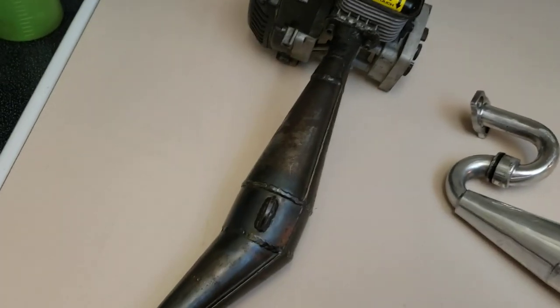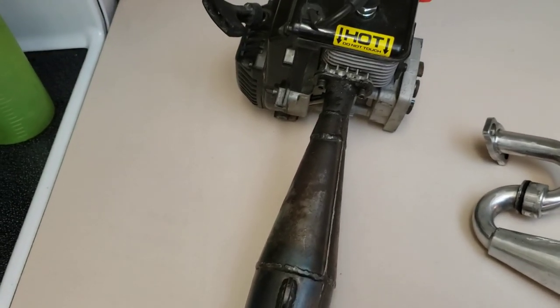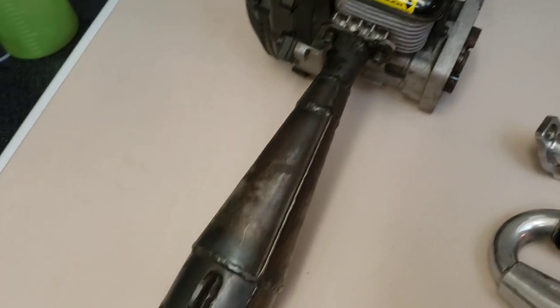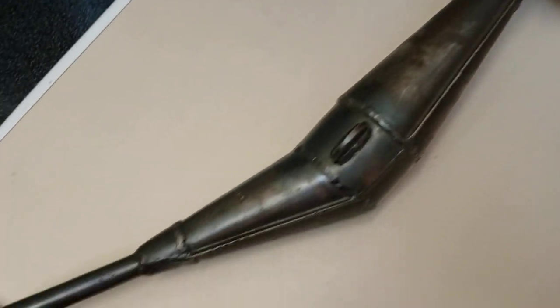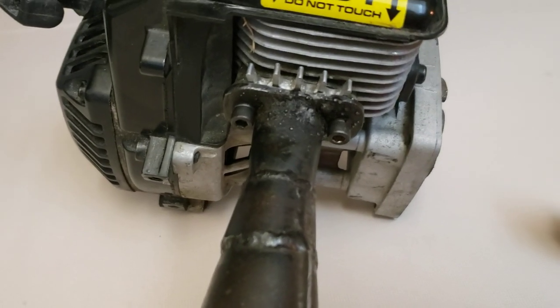Funny thing is, I actually built this for one of those GO-PED scooters that had a Mitsubishi 40cc engine on it when I was about 18 years old — I wanted a little bit more snap out of it. So I built this pipe, and I was looking at it and thought, I wonder if it will fit this engine, and sure enough it did. Fit perfectly.